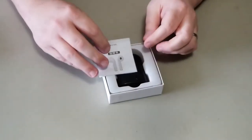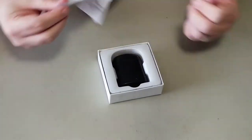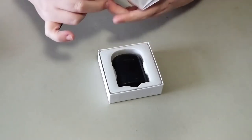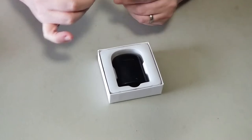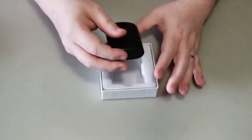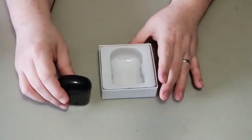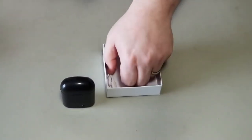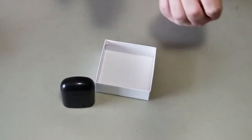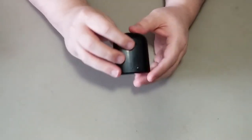Inside the box, we have the manual, which gives you instructions on how to set it up — specifications, Bluetooth usage, things along that line, general stuff. Here are the headphones, or rather the case with the headphones inside. The only other thing in this box is the micro USB cable for charging.